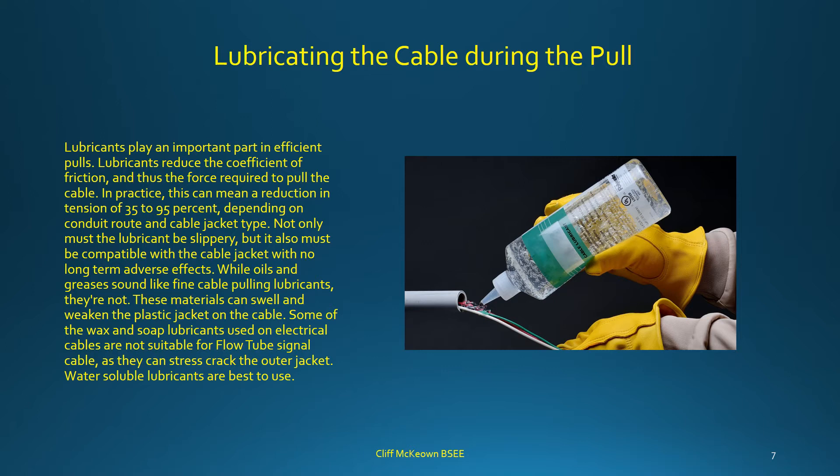Lubricants play an important part in efficient pulls by reducing the coefficient of friction and thus the force required. In practice, this can mean a tension reduction of 35–95%, depending on conduit route and cable jacket type. The lubricant must be slippery but also compatible with the cable jacket with no long-term adverse effects. Oils and greases are not suitable — they can swell and weaken the plastic jacket. Some wax and soap lubricants used on electrical cables can stress crack the outer jacket of flow tube signal cable. Water-soluble lubricants are best to use.